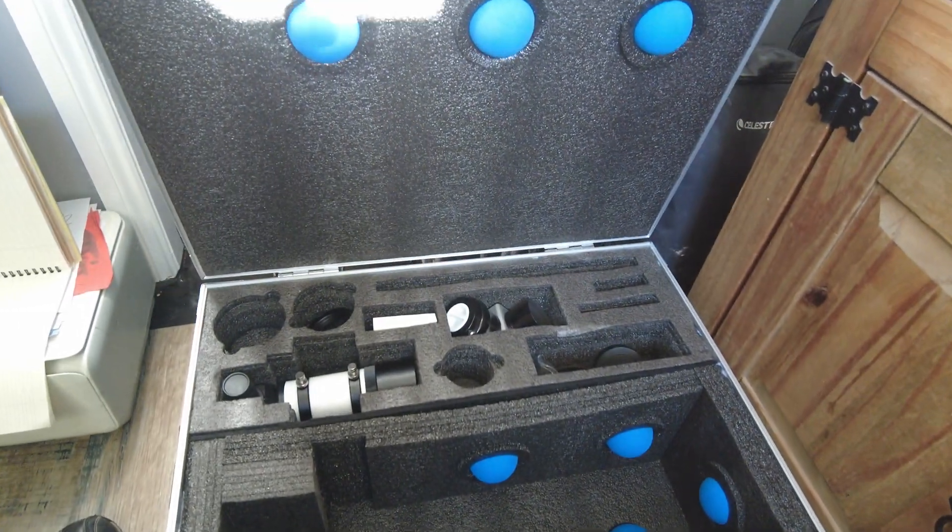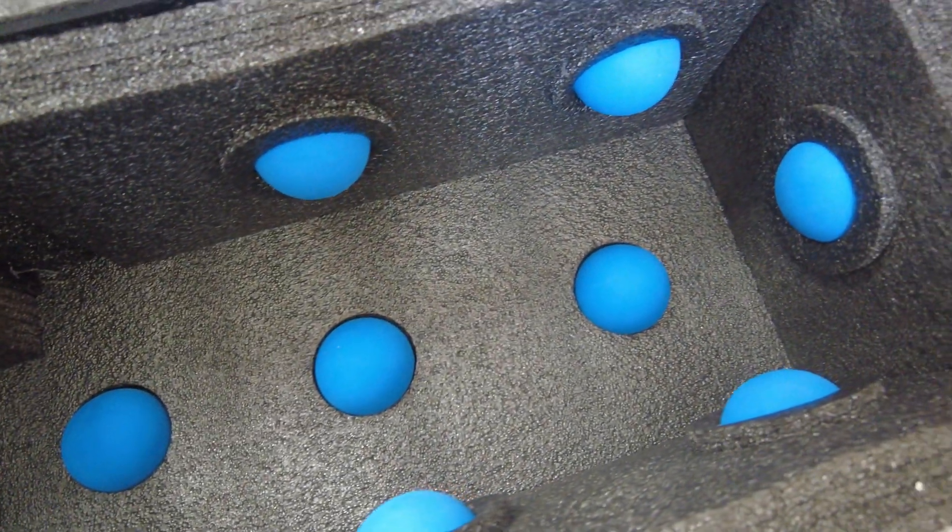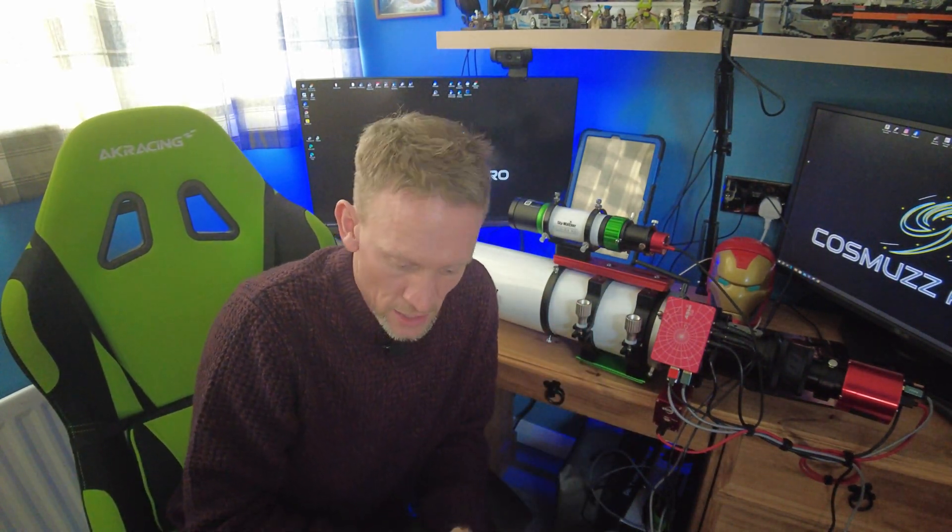I've got the Esprit 100 from Skywatcher. This is by no means a review — it's a scope that's been out quite a while. It's just a bit of show and tell. Hopefully I'll show you what I've done to set things up and get it on the mount, ready for the first light session coming after this video. First, the box — it's quite a robust box, I was impressed. Apparently all the Esprit scopes come in these boxes, filled with packing balls. The kids and the dog were going absolutely nuts for them balls.